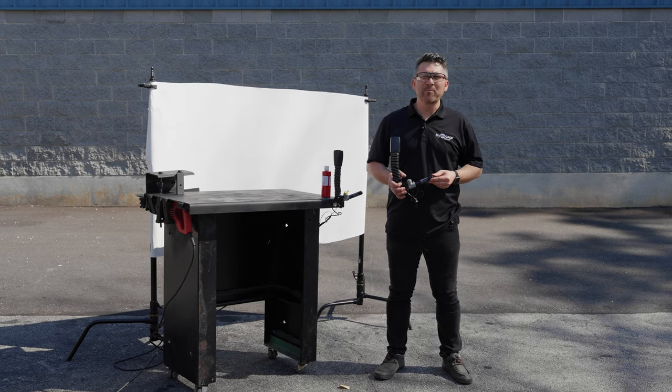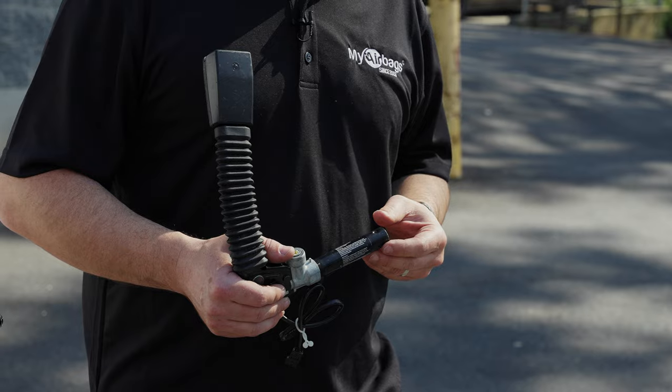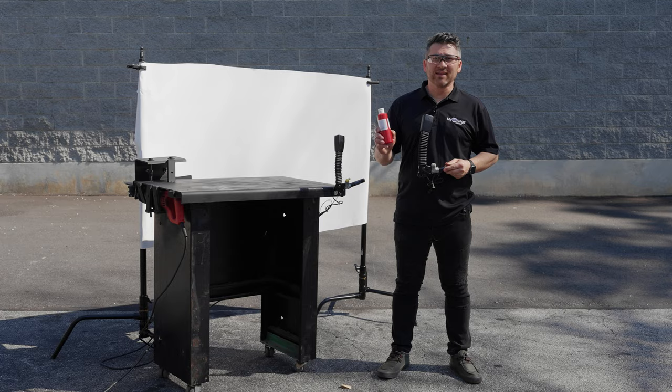Today we're going to see what happens to this automotive pre-tensioner buckle when we deploy it. We put it on a special setup and added some special red dye, so enjoy it.